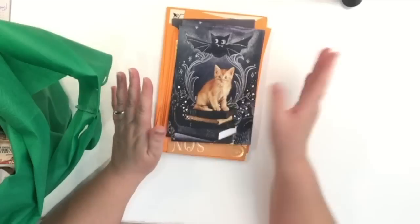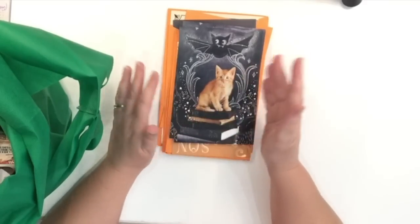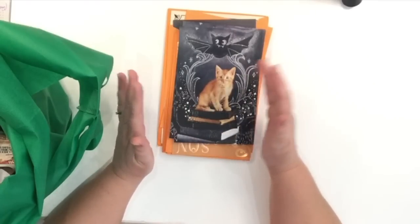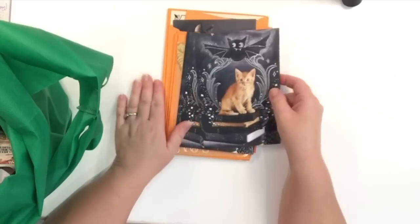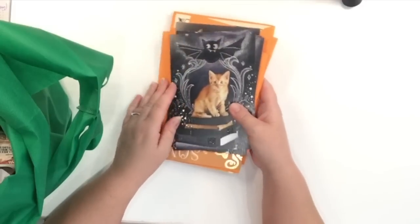So as I was saying, I went to Dollar Tree — this is a haul I did several days ago. The bags have been here in my room; I've just had a lot of work to do. Here is what I got: I picked up a bunch of their Halloween cards, the Hallmark Halloween cards.